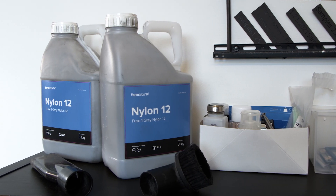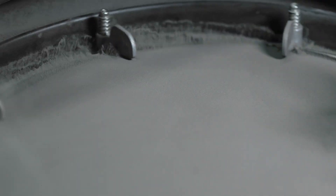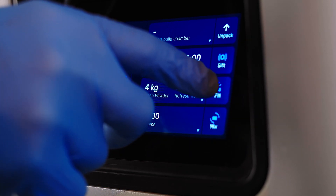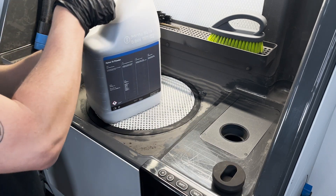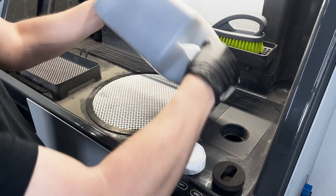While you may wish to load powder by emptying the contents of the jug directly into the Fuse Powder Hopper, that is not recommended as it makes for a very messy process and relying on your Sift to manage your powder health is imperative. Instead, load the fresh powder into the fresh powder hopper on your Sift. Use the fresh powder hopper lid to pour the contents of your powder jugs into the fresh powder hopper.